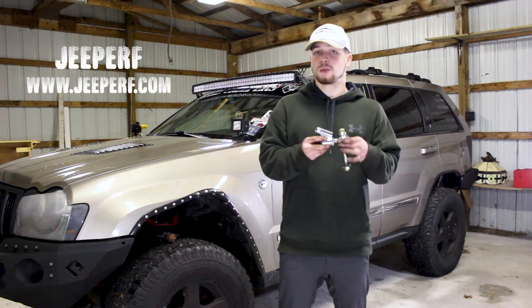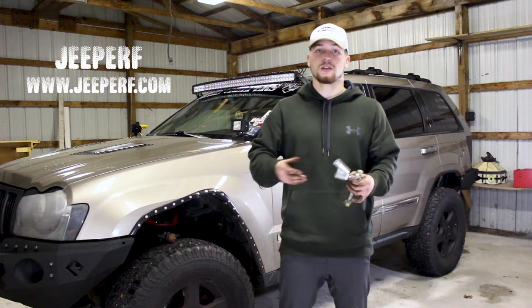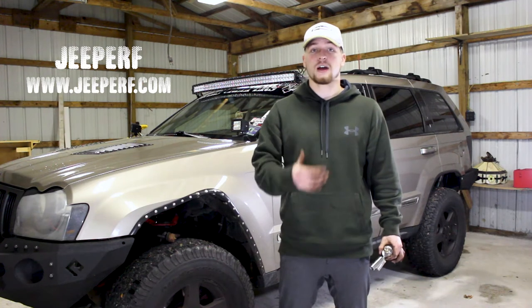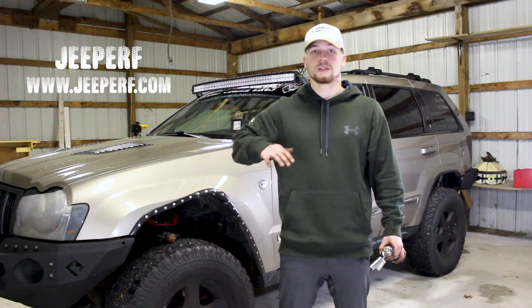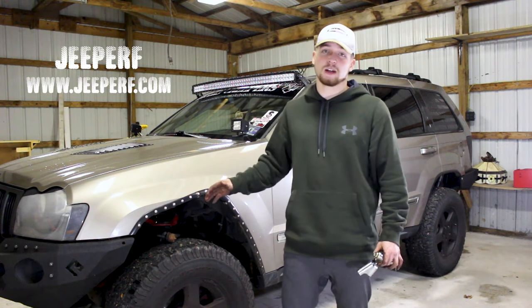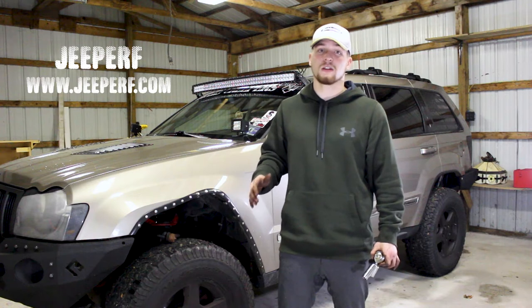So things like this, which is an outer tie rod, definitely comes in handy when you're trying to fix your alignment after you lift your vehicle. That's something I've needed for some time now. I've had upper control arms from a company that helps compensate for the 3-inch lift I've had for about 2 years now, but I can definitely see the outside of my tires wearing a little bit quickly, and the numbers after I get it aligned just aren't there.